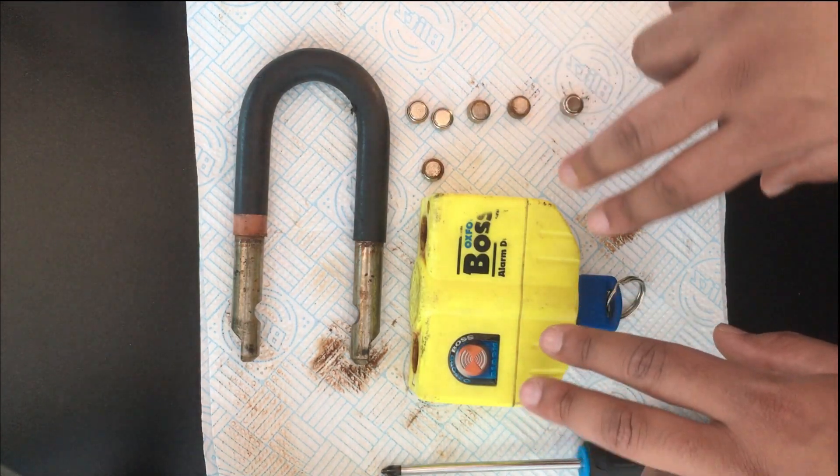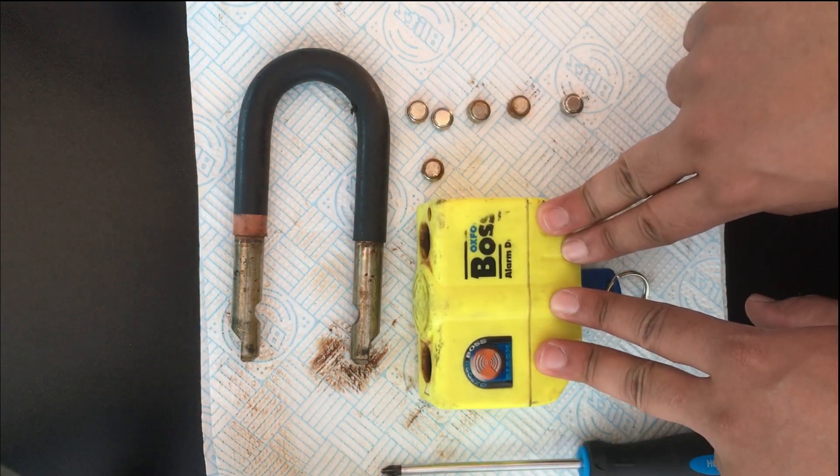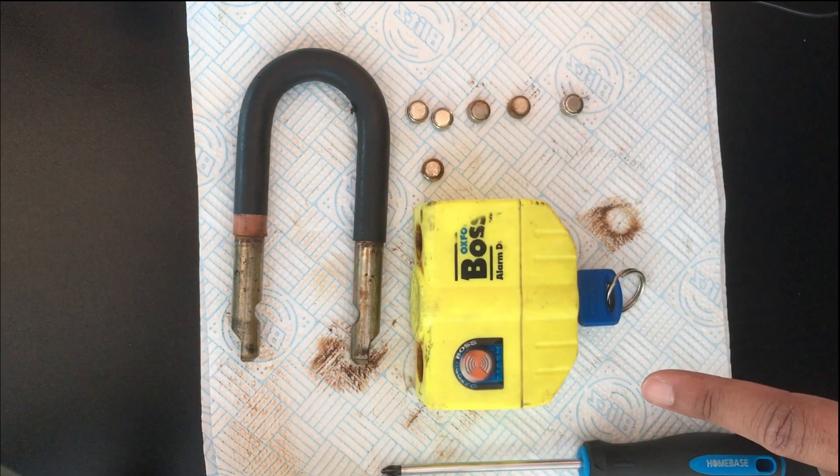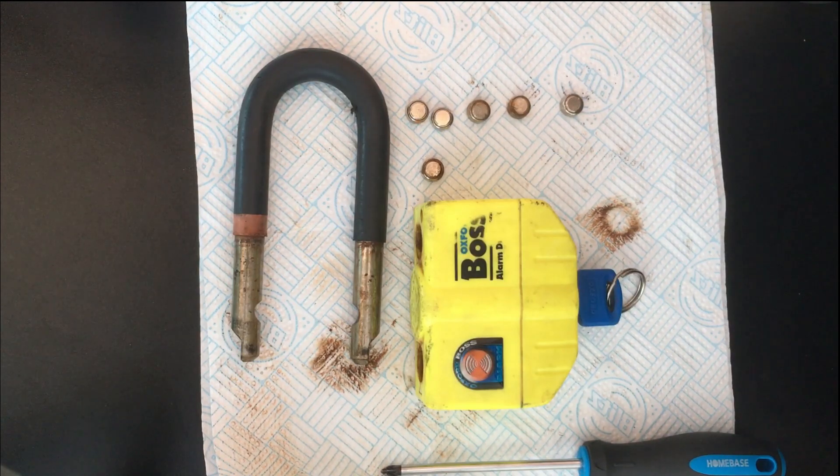All in all, the Oxford Boss Alarm disc lock — the 10 millimeter one — it's a good lock but it's a bad alarm system. That being said, thanks very much for watching guys. I hope you enjoyed the video. Please hit the like button, subscribe and hit the notification bell to get notified every time I upload. I'll see you next time.